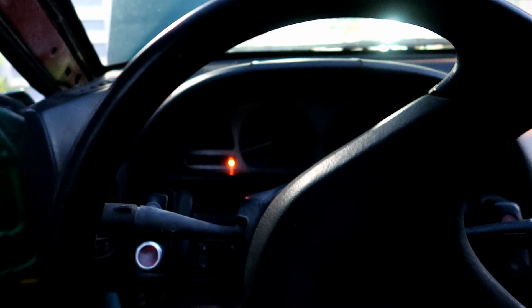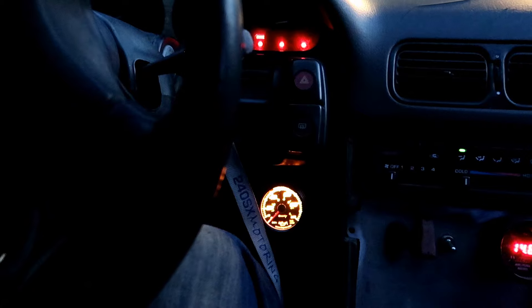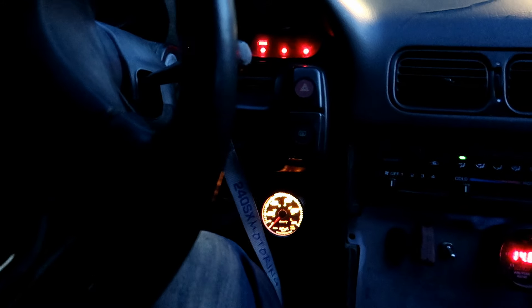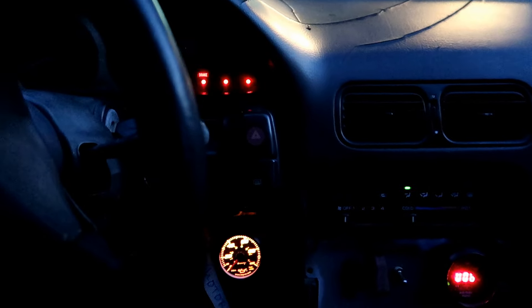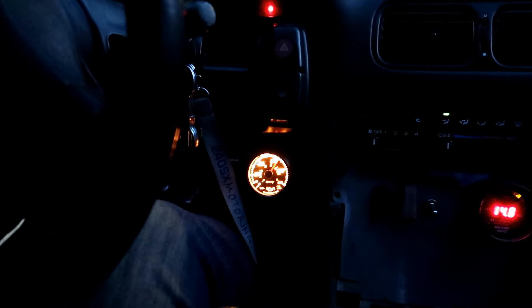Alright, we got power. It wants to... alright, we're gonna try again.